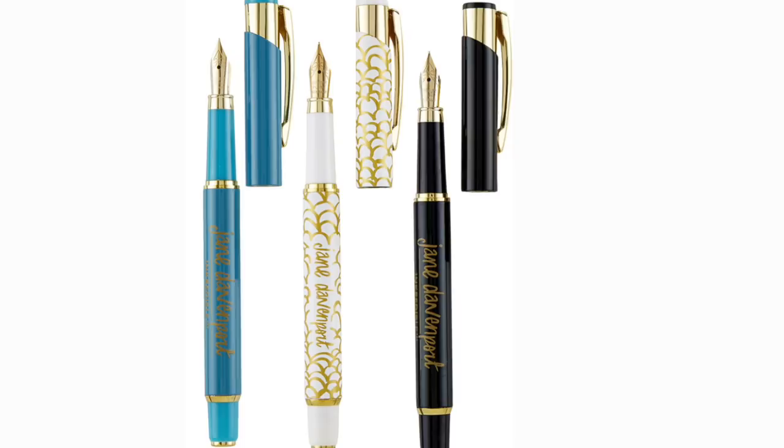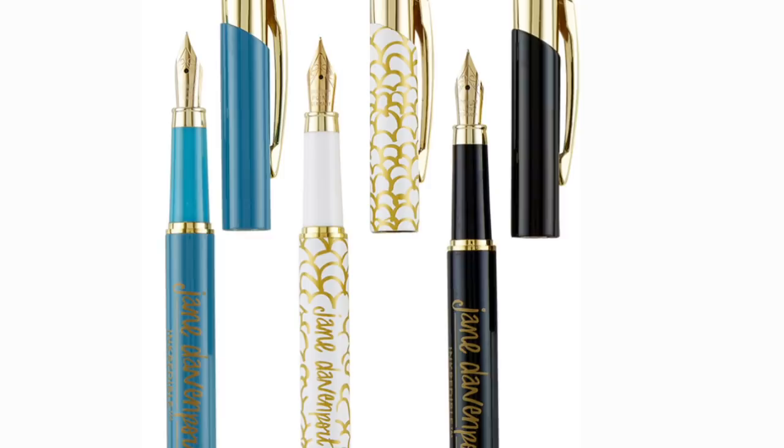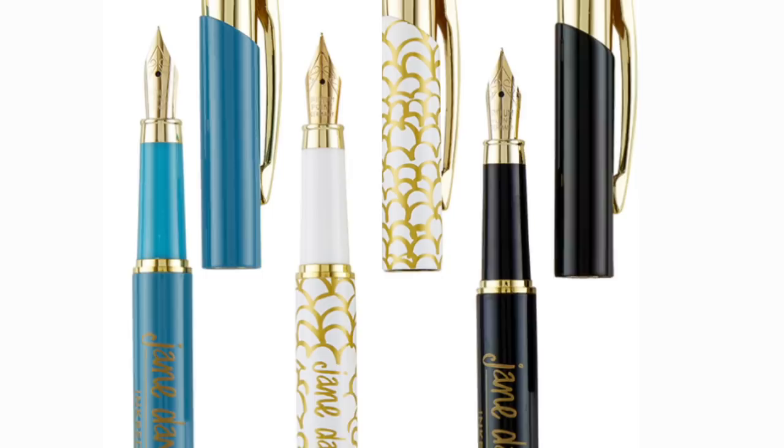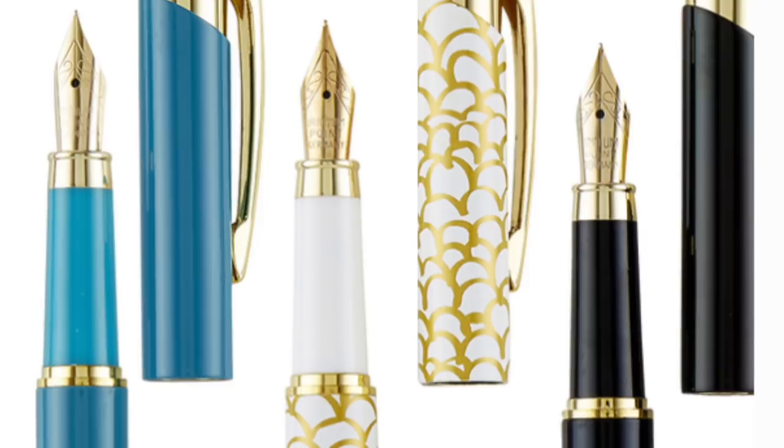The nib on the incredible pen is so versatile. It looks great and will allow you to have a lot of fun with lettering, daily writing, and sketching. The nib has a little bit of flexibility, giving you a variety of line width, but it's robust enough that even a beginner will find it easy to use. More advanced pen aficionados will really enjoy this medium nib.